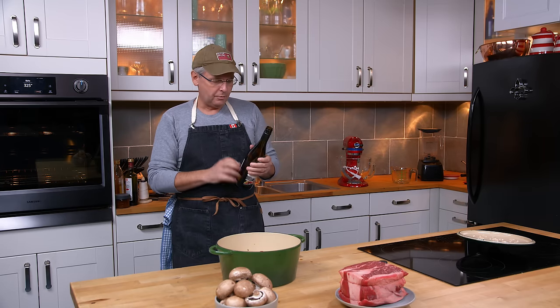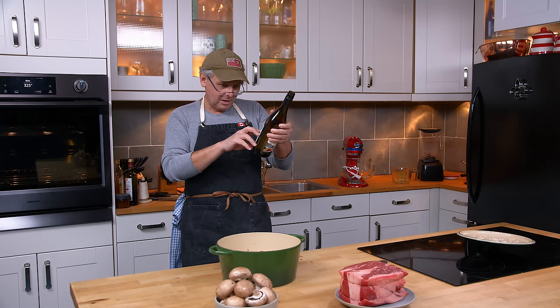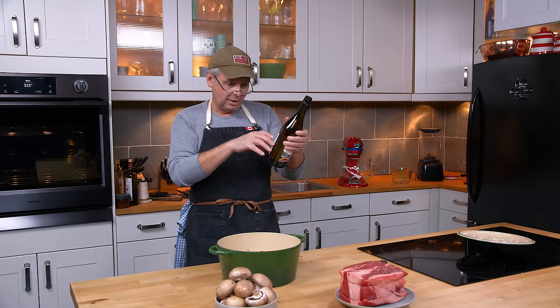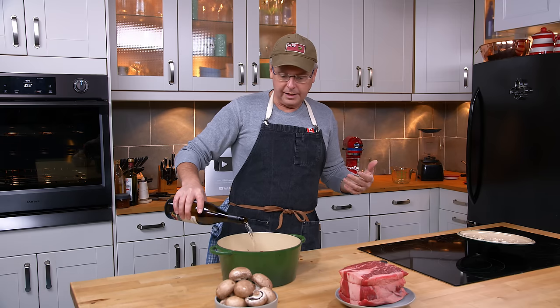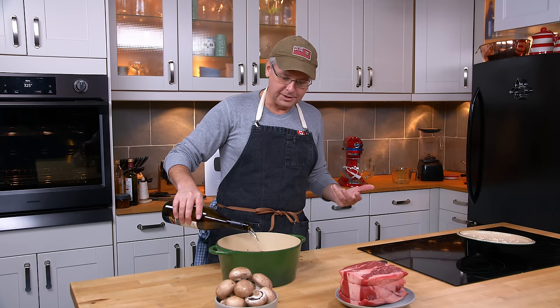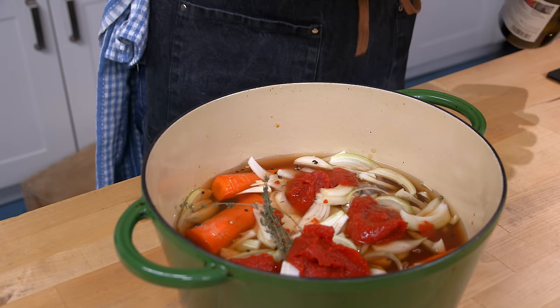Next I've got some white wine. People ask me all the time in the comments about the wine I'm using, so I'll tell you: in this case I'm using a blend of Pinot Noir, Pinot Gris, and Pinot Blanc — it's essentially a white wine. If there's a white wine you enjoy drinking, that's the one to use. Add just enough wine that it comes up to the top of the carrots and onions.